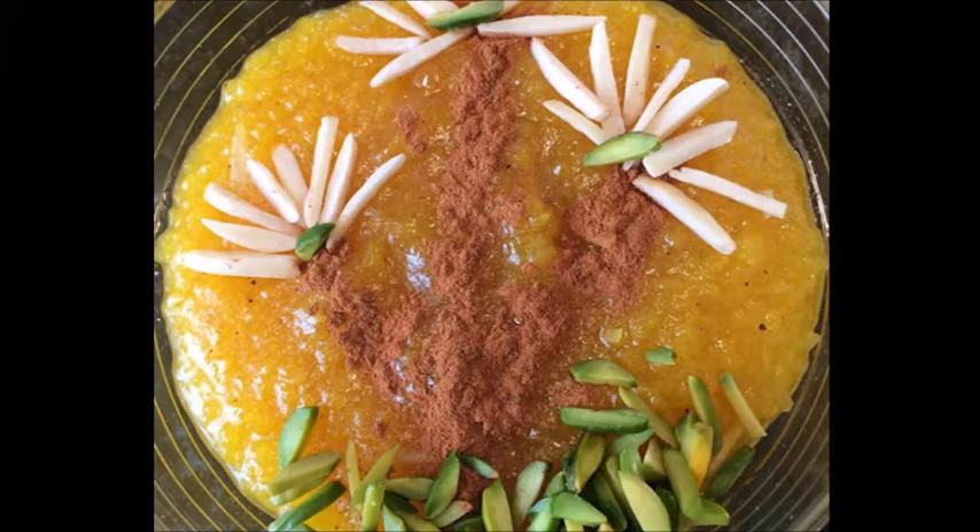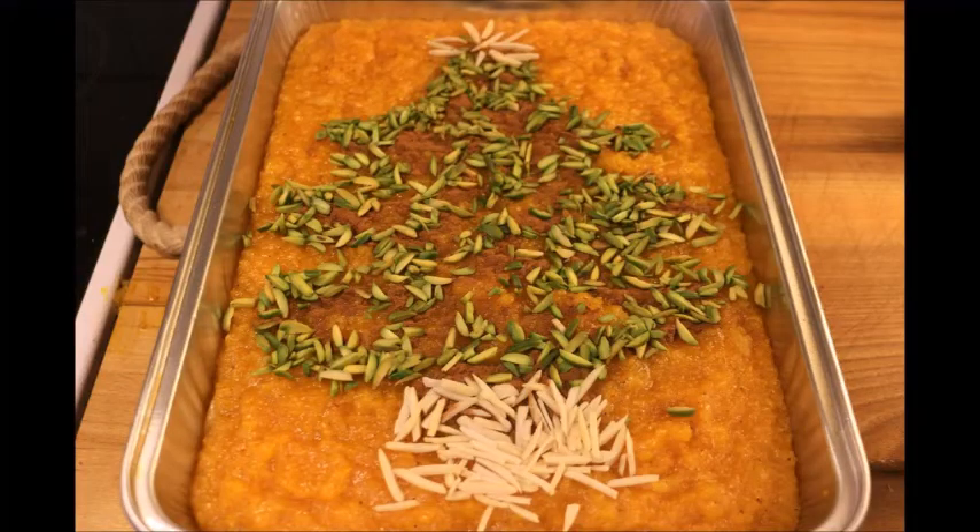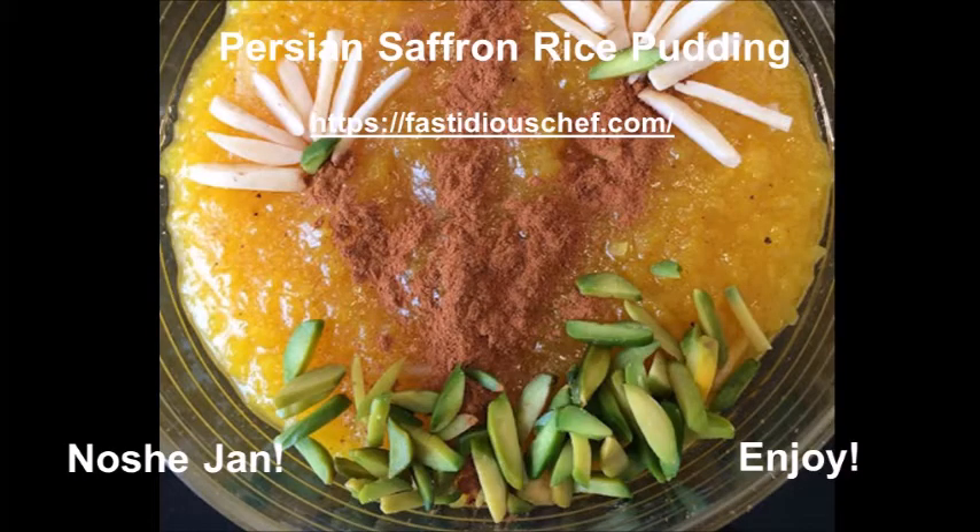Then you put it in small bowls and decorate it as you wish. This is what I made for Christmas — for a Christmas party — so it looks like a Christmas tree. Just let your imagination flow. As we say in Iran, Nush-e-jan, or enjoy!